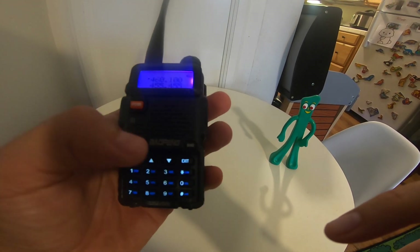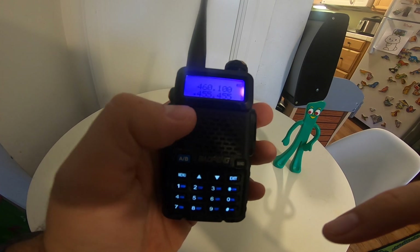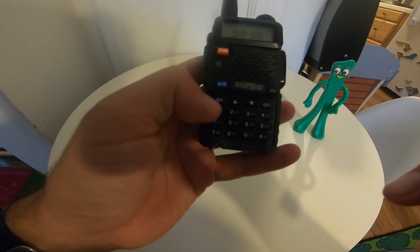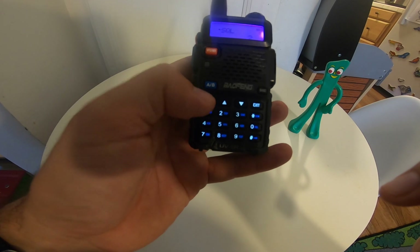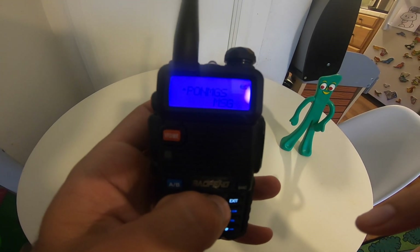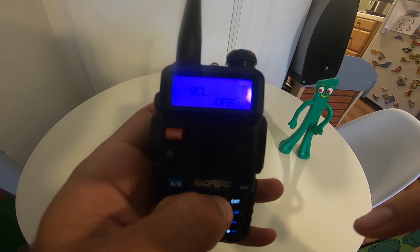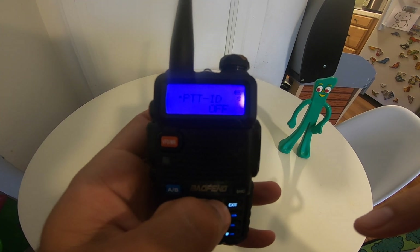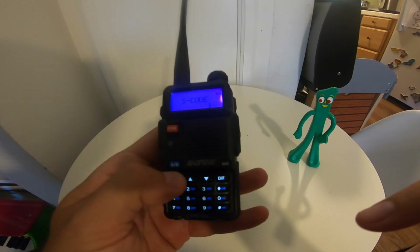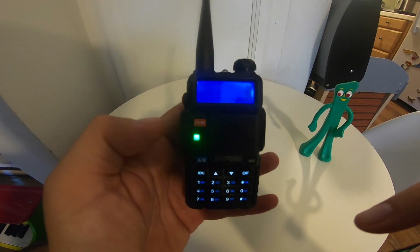That's pretty simple. This is channel mode — the VFO versus MR. If you want to look in the menu, it's very simple. You press the menu button, which is on the top left right here, and then with these up and down arrows you can scroll through the menus. There are 30-plus modes that you could switch to — read your instruction book — but it's quite a fancy little radio that does quite a lot of things. You can hit menu again, exit, and you're back to your radio.